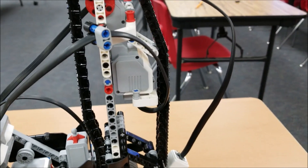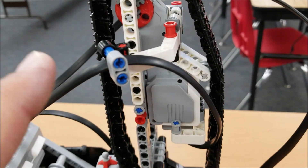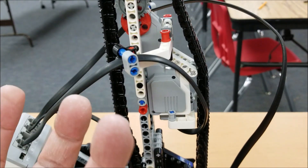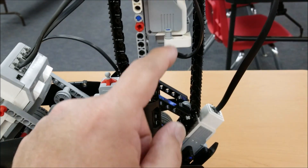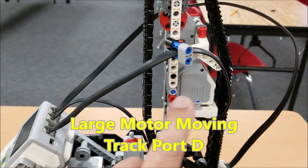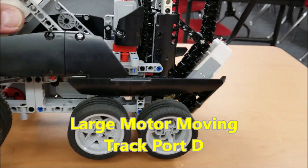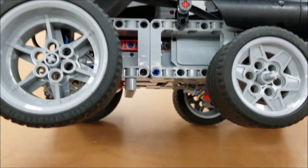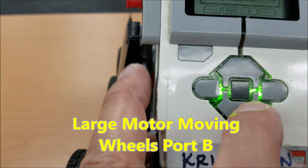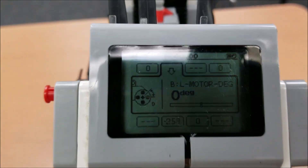This is where you'd want to find the cable and follow it all the way down. This large motor right here — the one that's activating the track to pull itself up — if I follow it, that's the one going into D. So the large motor on top goes into D. And the other large motor down here, let me see if I can show you — that must be the one going into B. So there you go.